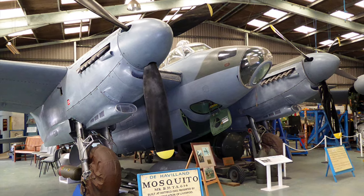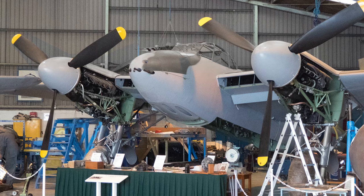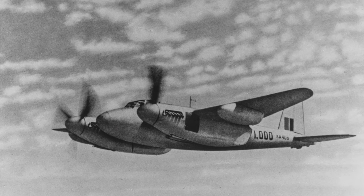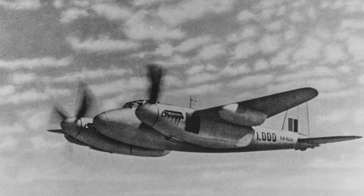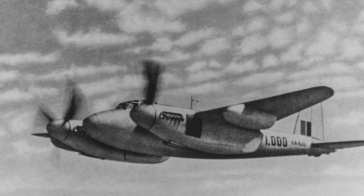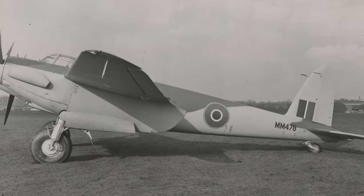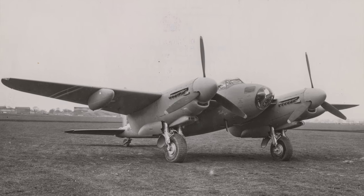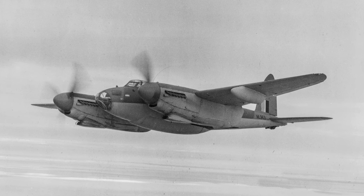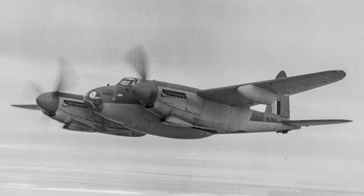For just a couple of years in the early part of World War II, the Mosquito was the fastest aircraft in the European theatre of war. Other faster metal planes would come along later, but the Mosquito had a key role to play: high-speed bomber, night fighter, photo reconnaissance, fighter bomber, pathfinder for the heavy bombers. The Mosquito did it all, and we are very glad that it did.